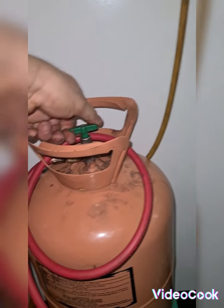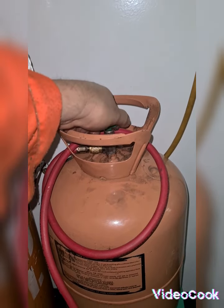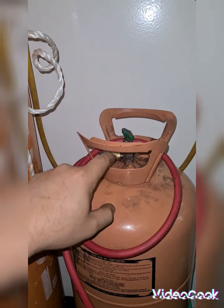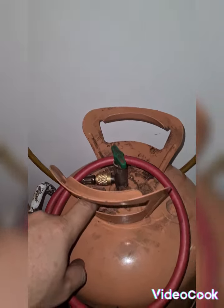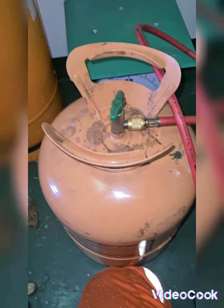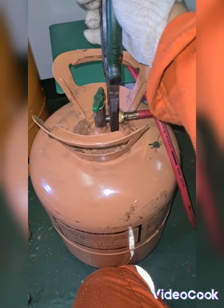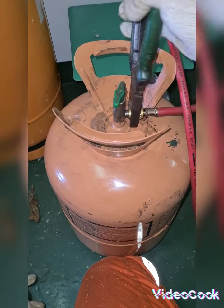After closing it, we are going to open this valve carefully. Take note: once we open it there is a small amount of refrigerant coming out. I'm going to remove this fitting using a plier — be careful, a small amount of gas will be coming out.